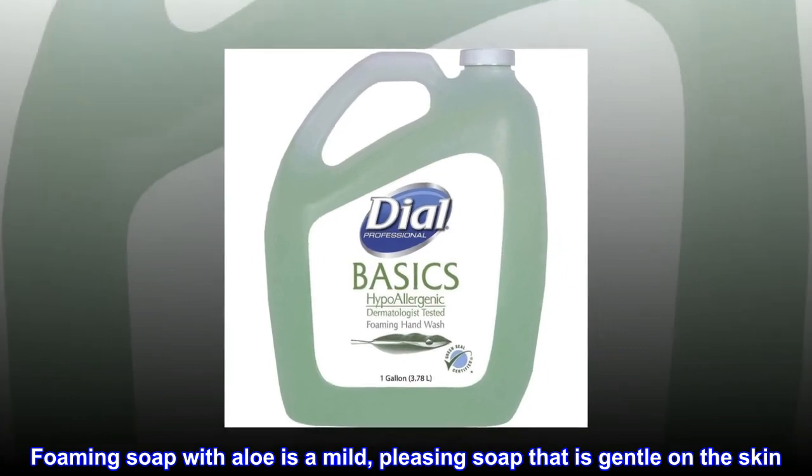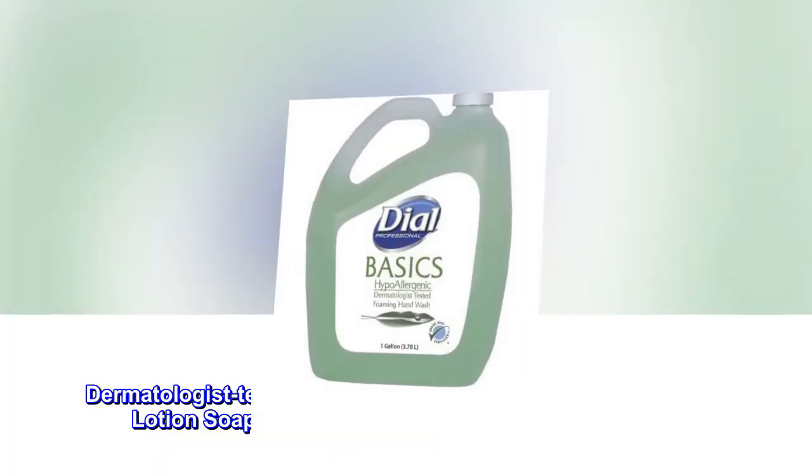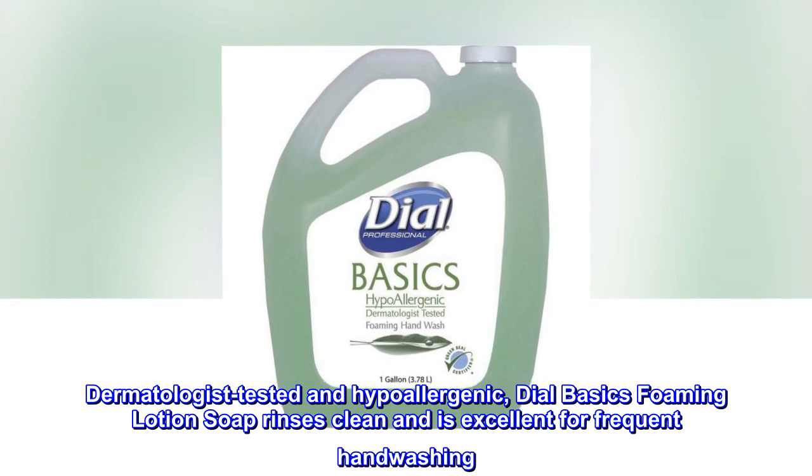Foaming soap with aloe is a mild, pleasing soap that is gentle on the skin. Dermatologist tested and hypoallergenic, DialBasics foaming lotion soap rinses clean and is excellent for frequent handwashing.